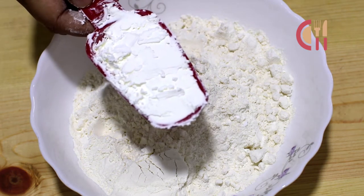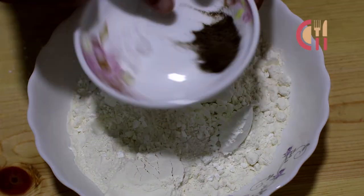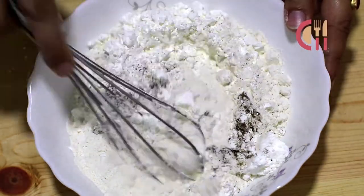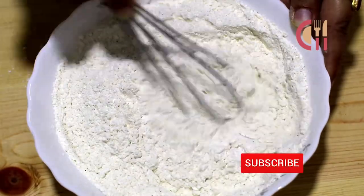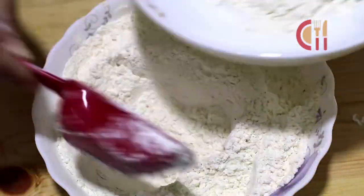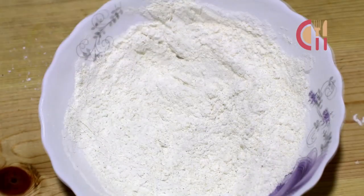We need to make the chicken — 5 pieces — coated with corn flour. They are all mixed with the corn flour and the meat is divided into parts.